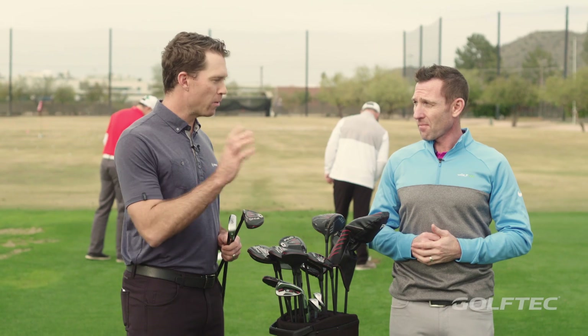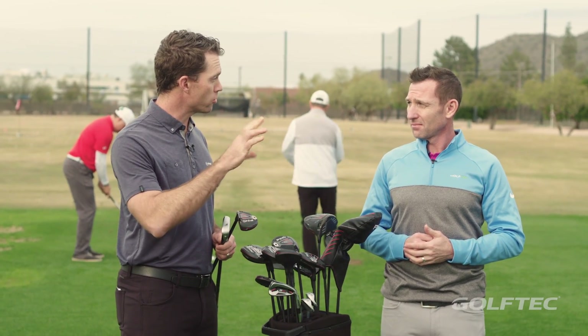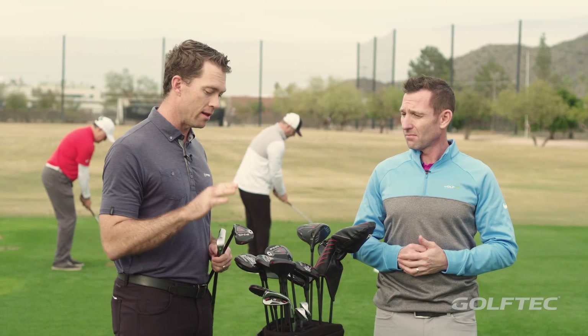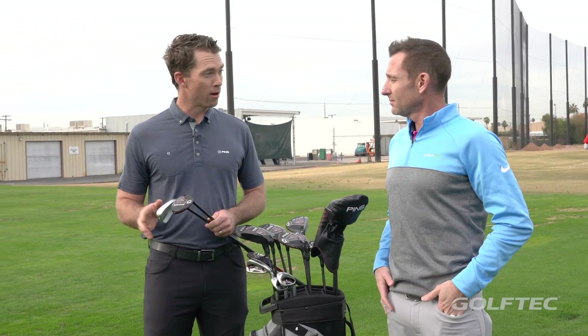Fairway woods are going to produce the most spin and highest trajectory in those transition clubs, so high-lofted fairway woods, then the hybrid, then we go crossovers, then we go long iron.